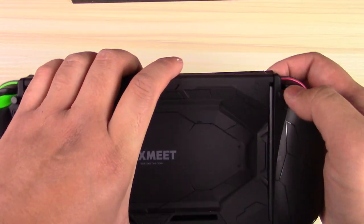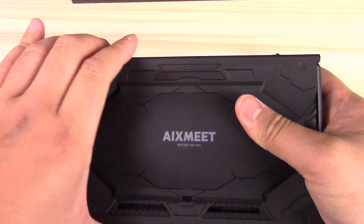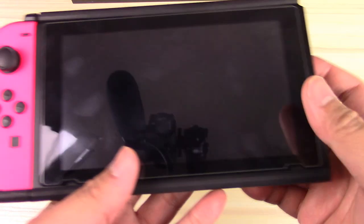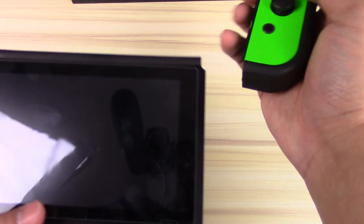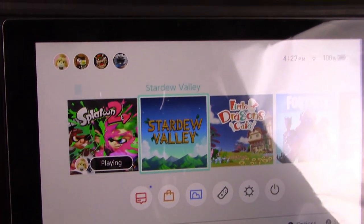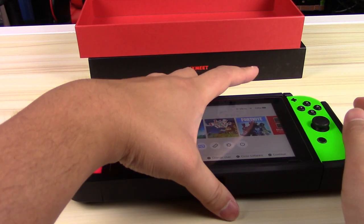It actually looks really nice when it's all together. I was able to pull it out rather easily, and I continued to attach and detach it a couple more times just to see if it works properly. Looks like mine can attach and detach very smoothly. All the buttons work and everything is functioning just fine with the unit I received.